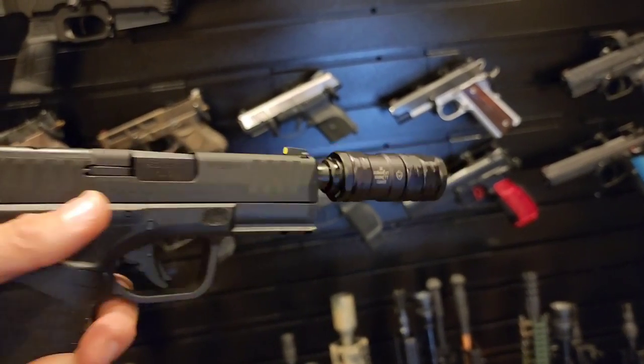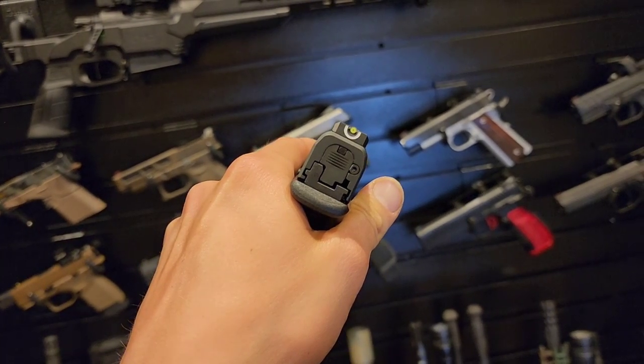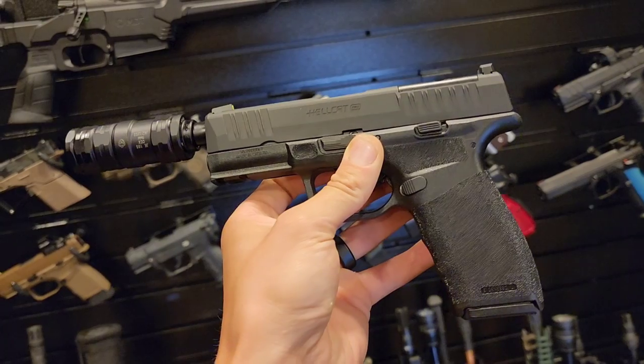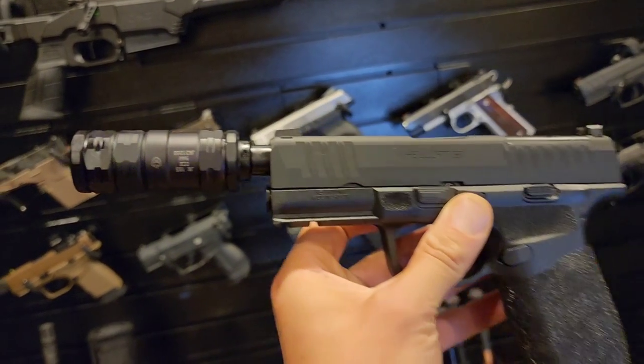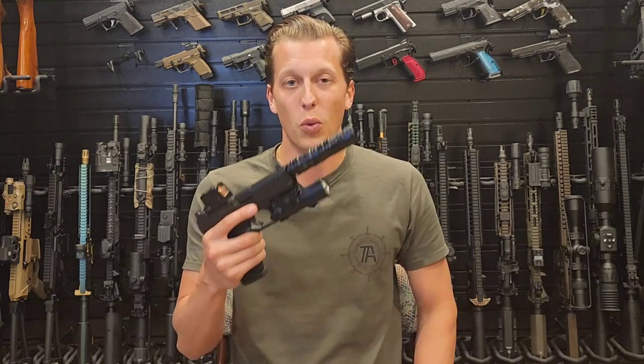Not a lot of people know this, but you can switch the end cap to a 22 long rifle end cap and make this a 22 suppressor. For the price of $400, you get a 9mm and a 22 suppressor. It's not as quiet as a dedicated 22, but you don't have to buy two of them, have two tax stamps, or wait twice — you can do both with one can.